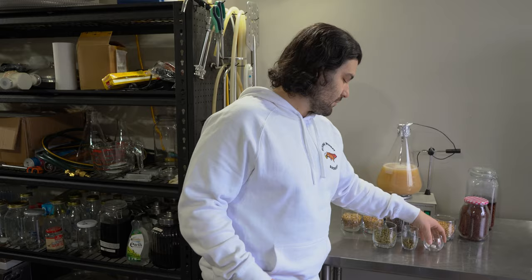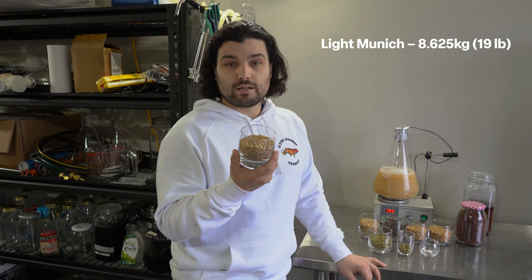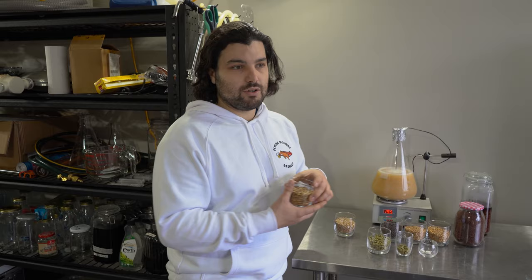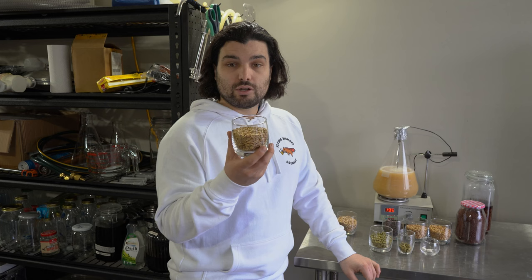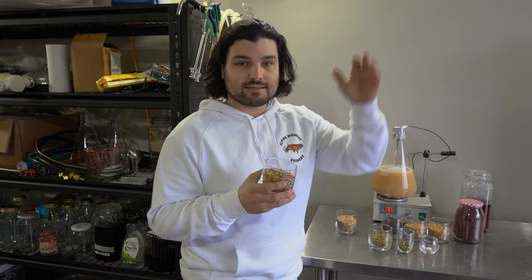For the grain bill, we're going to be using just over eight kilos — we'll put the actual numbers on screen — of light Munich malt. That's going to give the majority of our base malt flavour: the texture, the touch of sweetness, the maltiness common in dark ales. About a kilo and a half of Big O malt, which is a husked oat malt. That's going to give us creaminess and mouthfeel, and because it has the husks, it helps with sparging so it doesn't get stuck.